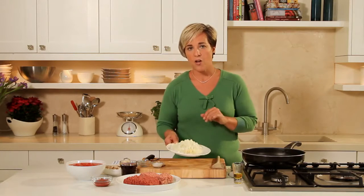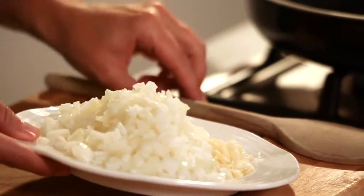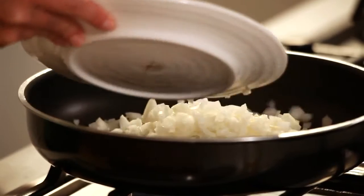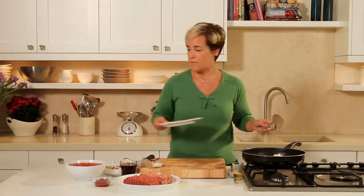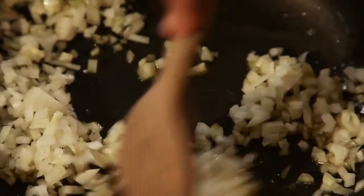I've finely chopped one large white onion and I've crushed 3 cloves of garlic, so they're ready to add to the pan. What I want to do is allow these to cook for 2-3 minutes to soften.